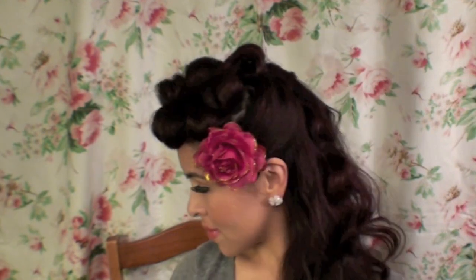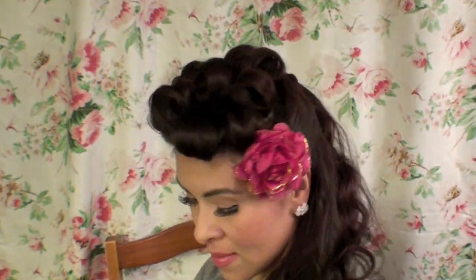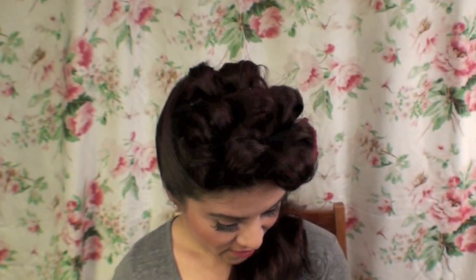Once you're done with that, you're pretty much done with the look. It's very vintage-looking, very pin-up, super cute for any event — prom, a photo shoot, or just taking pictures at home. There's the French twist I was talking about, and you just add a flower and you're good to go.